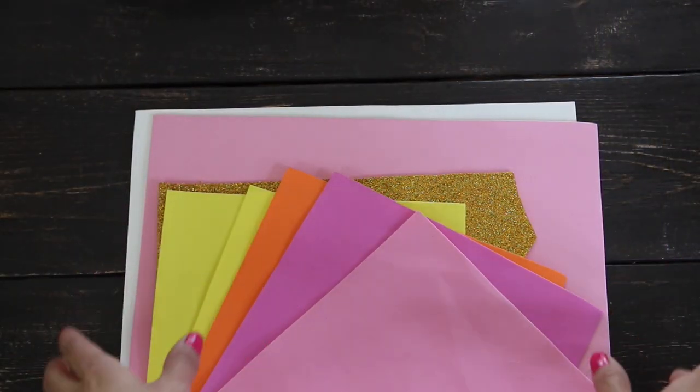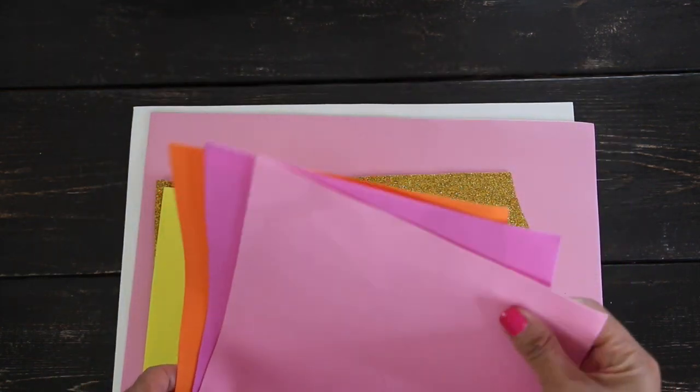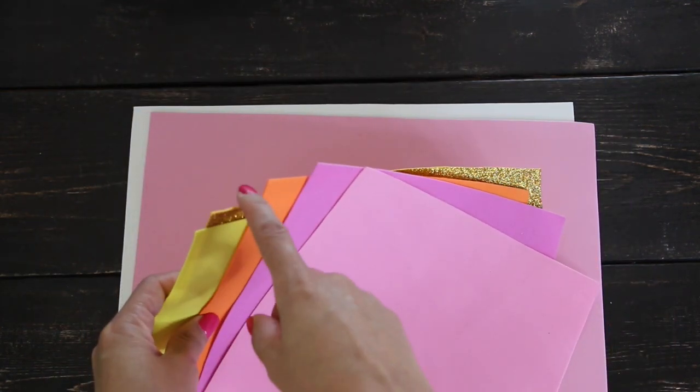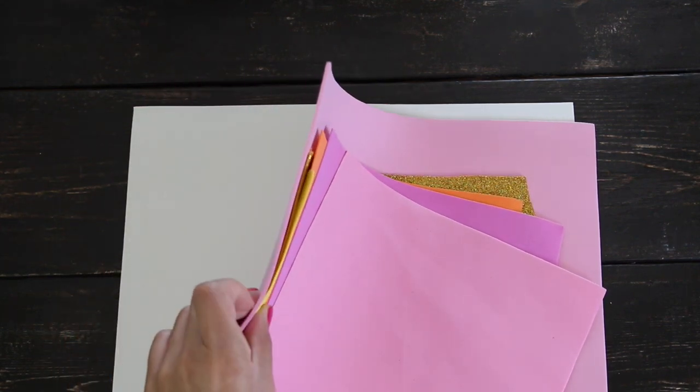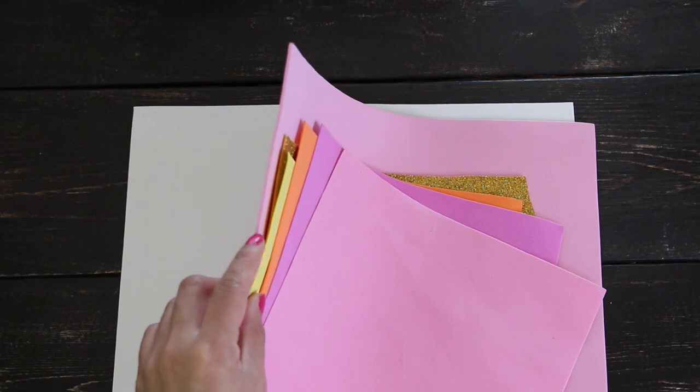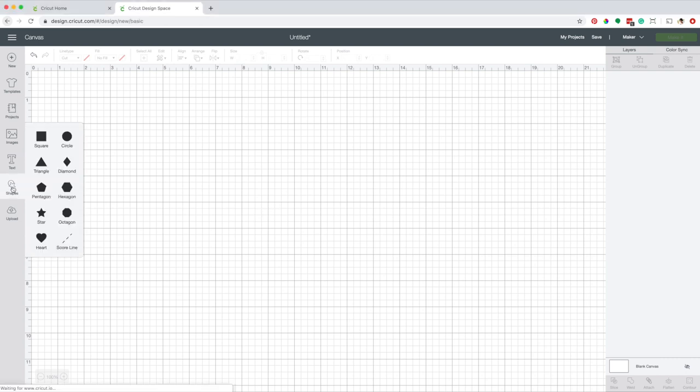I'm using craft foam of different thicknesses. This one is 1mm. The glitter foam is 1.5mm. And this one is 2mm. Every time you use a new material, I recommend testing it by cutting a simple shape, which is what I will do now.